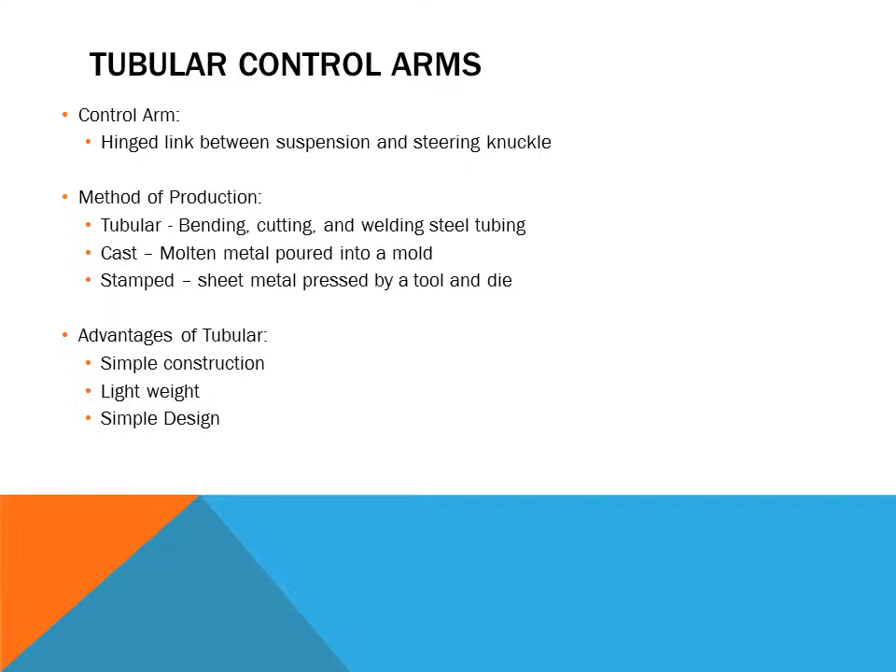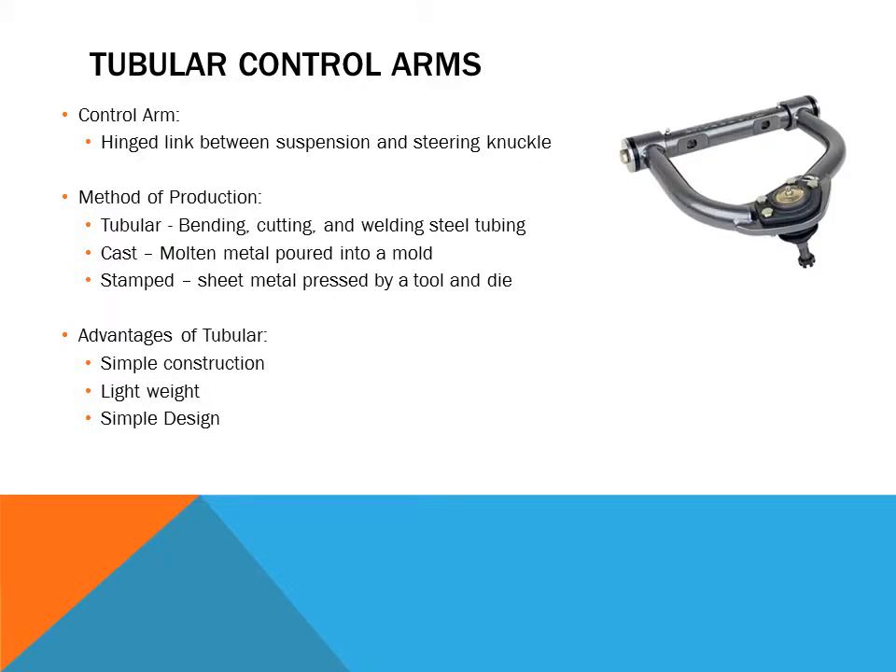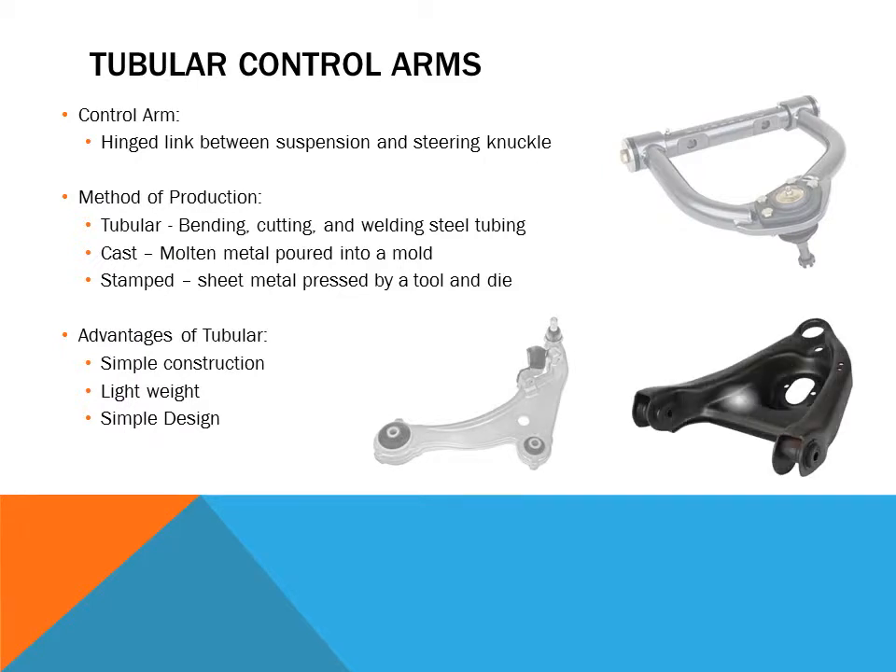There are three main methods of production. The first is tubular, which is the one we are interested in — where tubes are bent, cut, and welded together to form a control arm. Another method is casting, where molten metal is poured into a mold. The third most common method is stamping, where a piece of sheet metal is formed between a tool and a die.